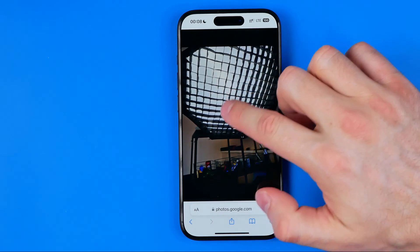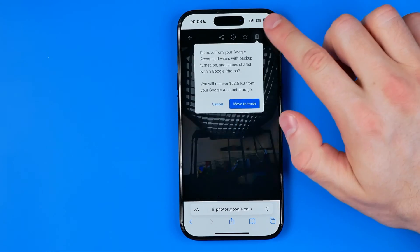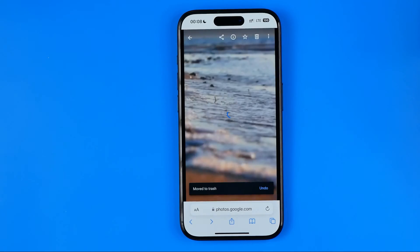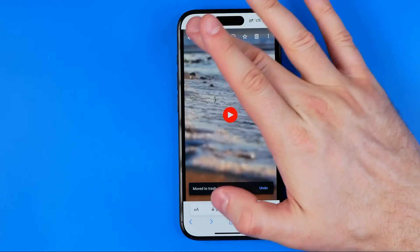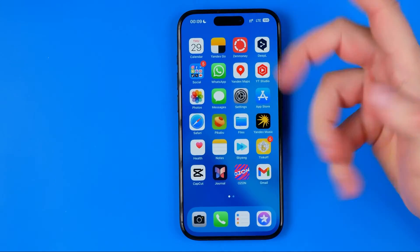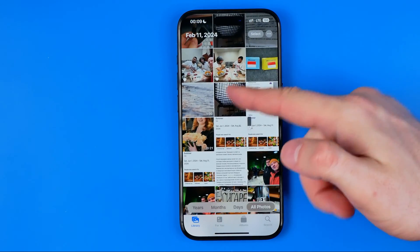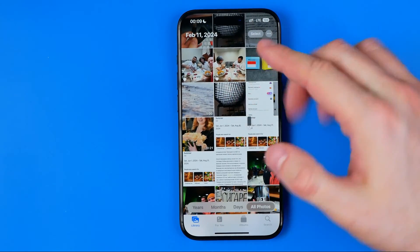I can open up the same photo, then hit the trash icon right here and then move to trash. In this case, the photo will be removed from my Google Photos without deleting it from my iPhone, so now I can head over to the Photos app where I can easily find that photo.